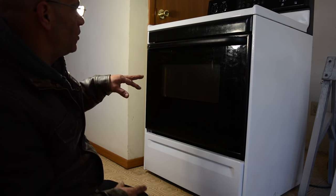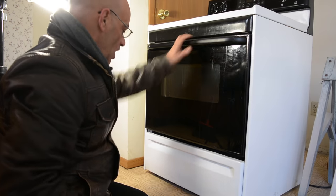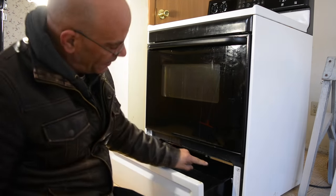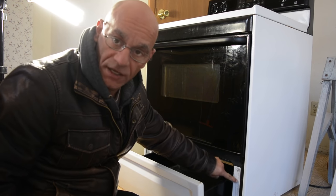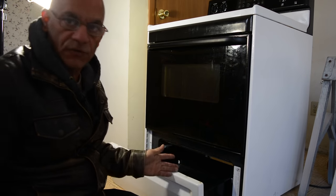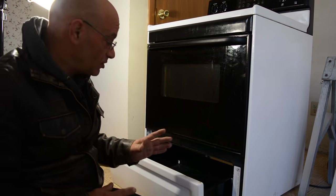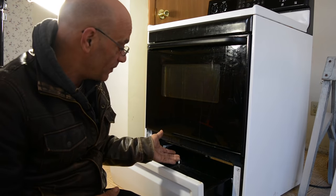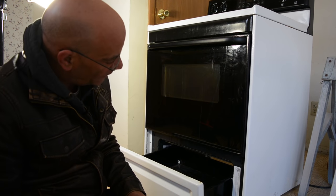Somewhere on the stove in the back, on the inside, we have our whole label right here, which shows us our electrical requirements — the amperage, the kilowatts, the voltage. Very important. So let's take a look at that and do a little reading. They give it all to you, so let's see if we can make that work.